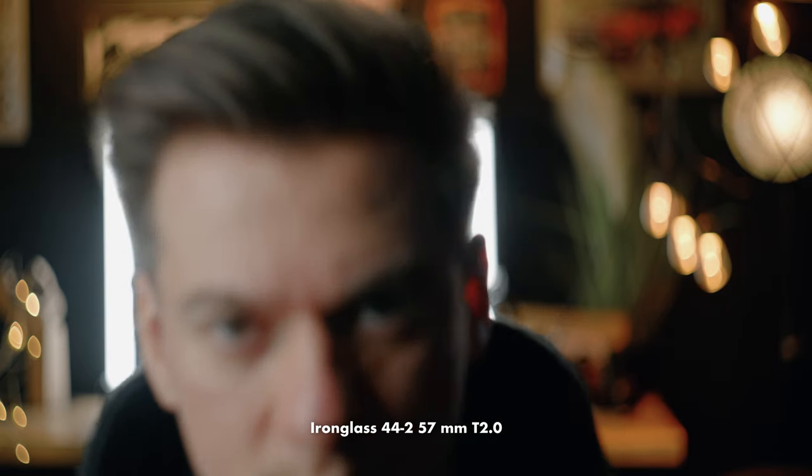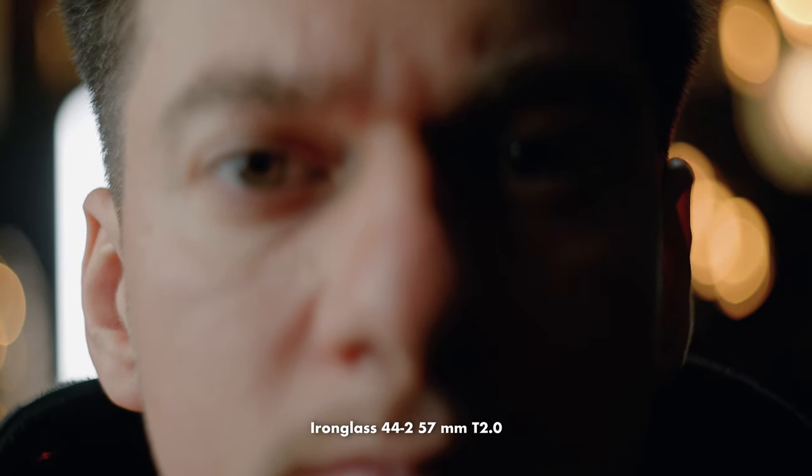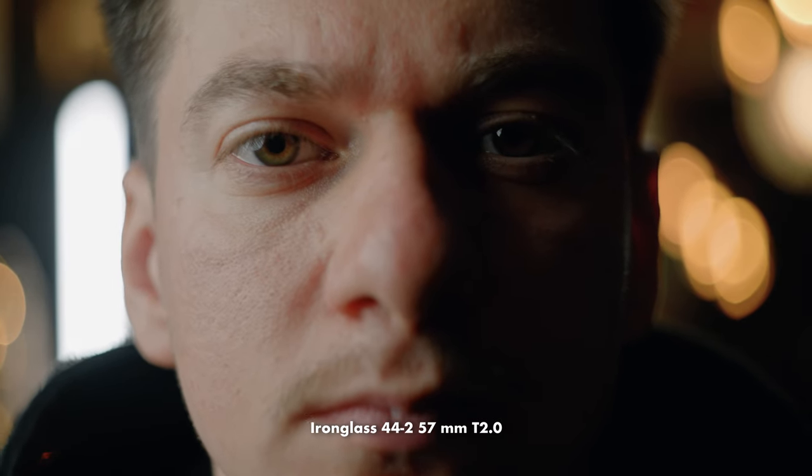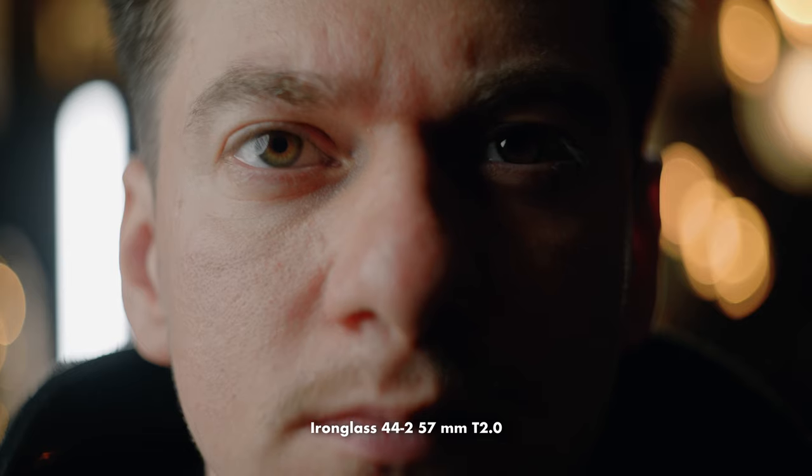Let's see the minimal focus distance. As you can see it's pretty similar to the rest of the lenses, so it's not bad at all.